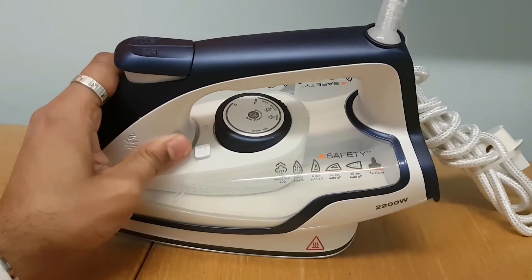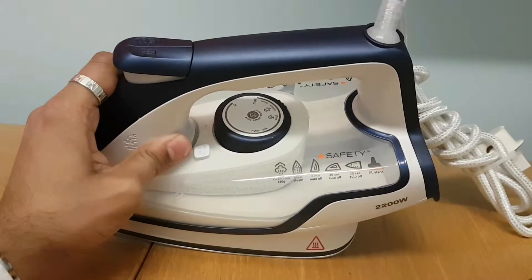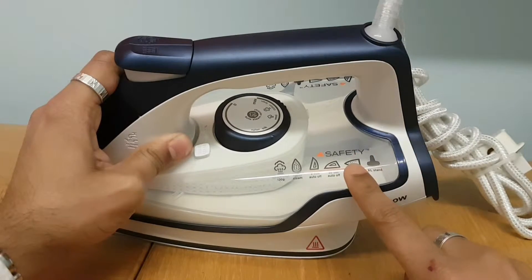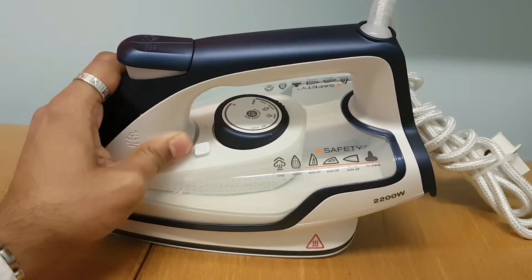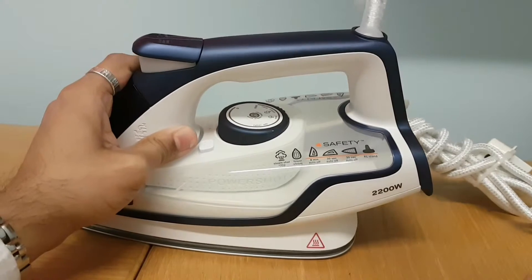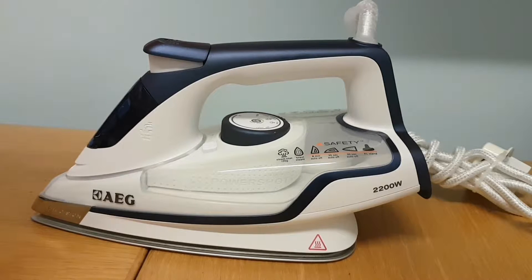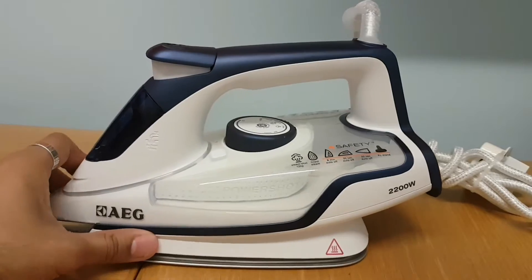Looking at the diagrams here, it's got an extra loud alert to stand it up, it's got a 30-second auto-off when you have it flat, and when you have it upright it's got an 8-minute auto-off. So if you leave it upright and forget about it — if you need to get the phone or make some tea — it will turn itself off. It's also got quite good continuous steam and a shot of steam.